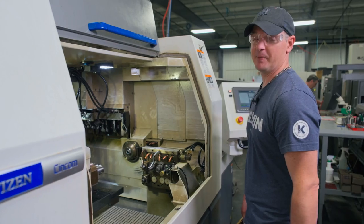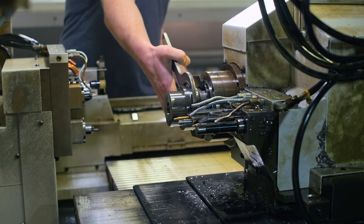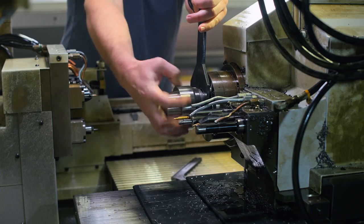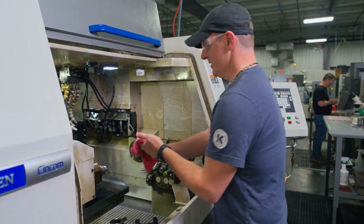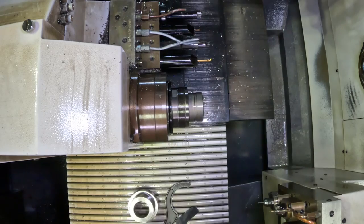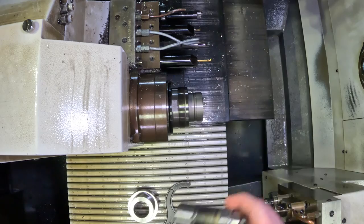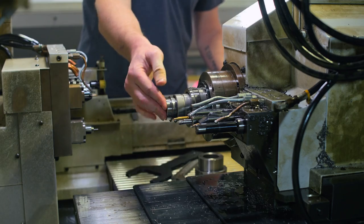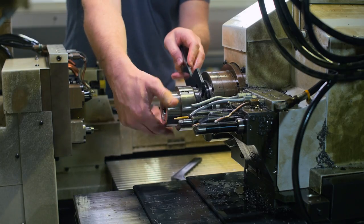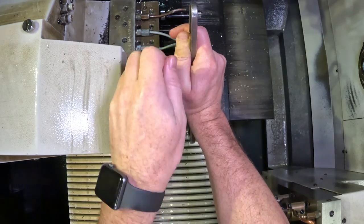Now we're going to pull out the old pickoff collet and replace it with the one we need for the job. We'll start by removing the nut — sometimes it helps if you have a little hammer, but most times they just break loose. Set everything to the side and remove the collet. We'll set this to the side so we don't get it mixed up. With a rag we'll wipe down the threads on the outside and the inside. We'll grab our collet and slip fit it in — if you have to pound it in, that means you have chips or burrs inside the hole. Give it a nice wipe down and make sure there's nothing stuck to your collet. Reassemble the nut — it has to be nice and snug. Make sure you don't over tighten; the next guy will greatly appreciate it.